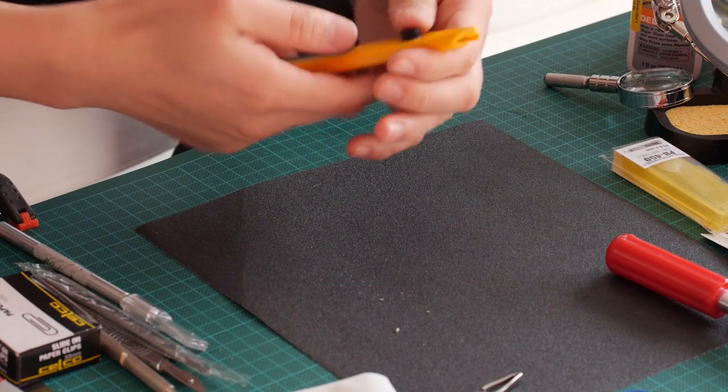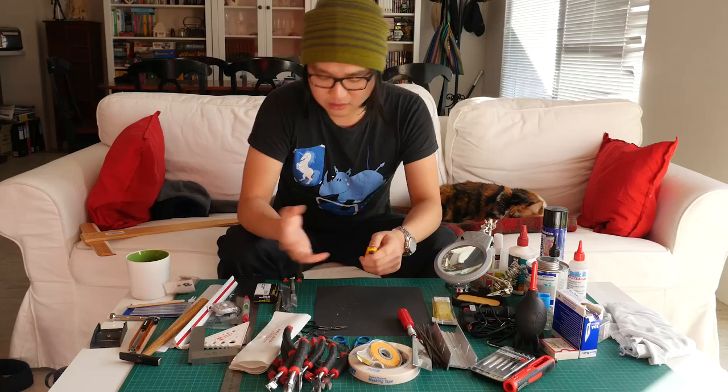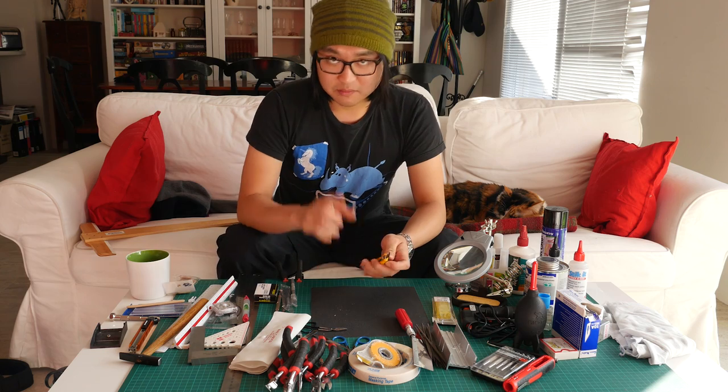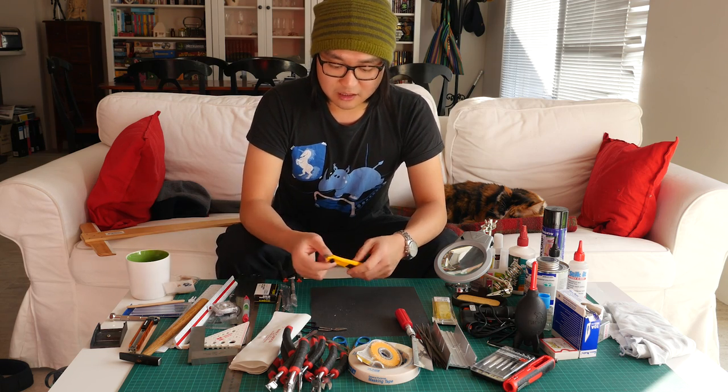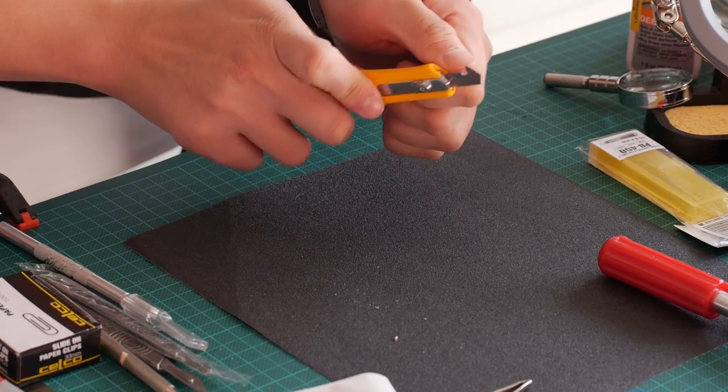Then we have a little acrylic cutter, also called a hoop knife or plastic cutter. My next video will show you how to cut acrylics, so I'll talk more about it then.